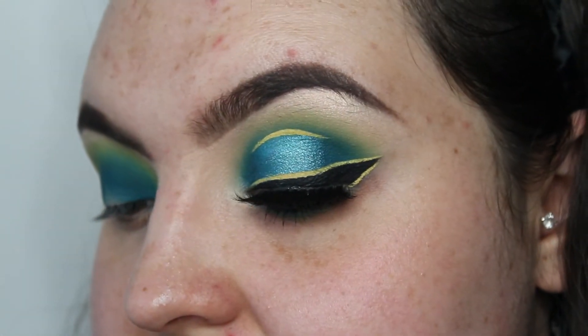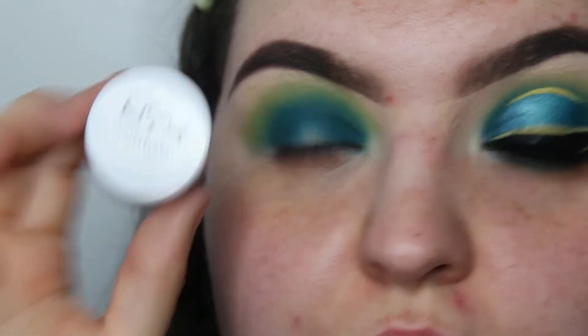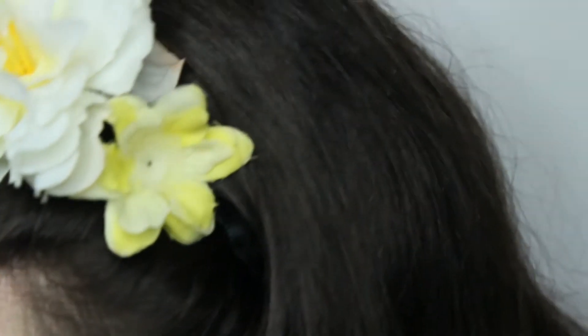I'm then going to take the NYX eyeshadow base in white and use this to cut out my halo eye.